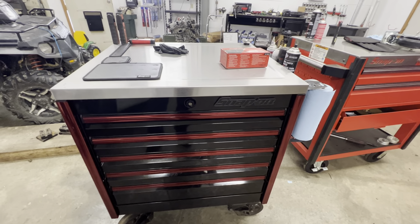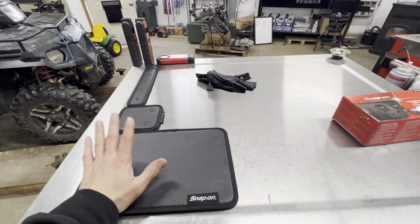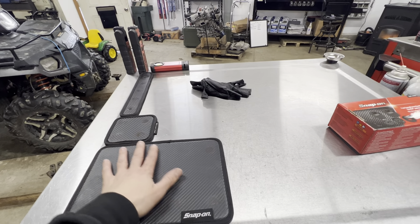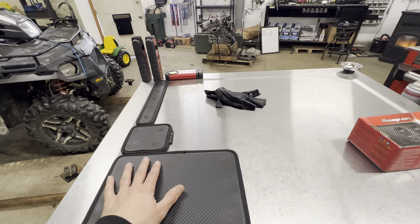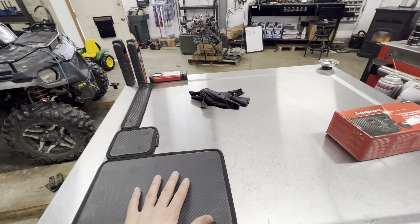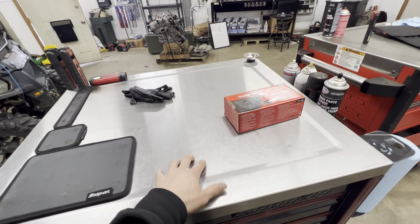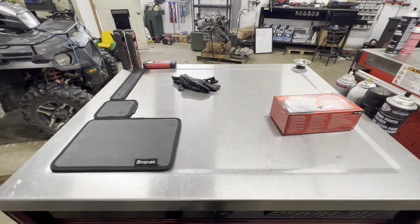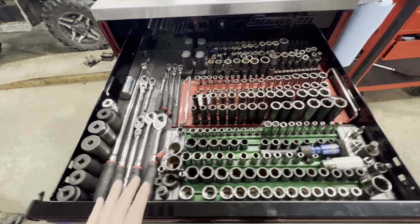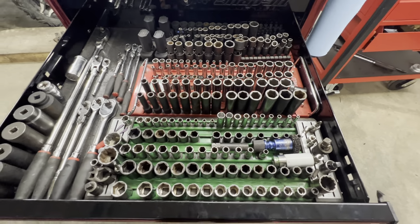We're starting on my cart. On top I have a couple of magnetic trays. There's a guy on Instagram called the Bearded Ben's Master, and he has several of these magnetic mats on top of his cart so tools and parts don't roll around. I'm going to get a few more as time progresses. One thing I like about this cart is the stainless top is close enough to the actual top of the box that you can use it as a magnet, which is super nice.